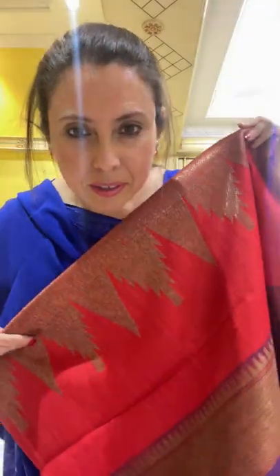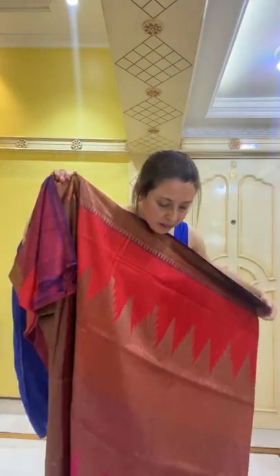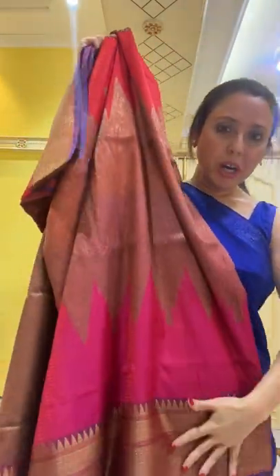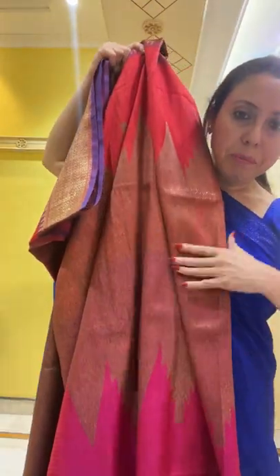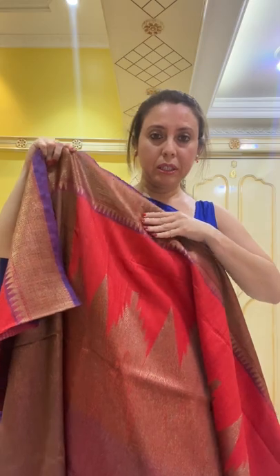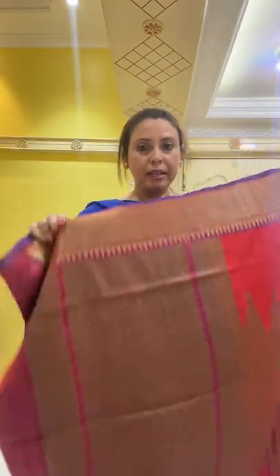It's a bi-color sari — pink and reddish-orange. This is the first sari with antique zari. The lower half is pink, the middle part has a pattern, and the reddish-orange part has a top border in purple. This is the pallu of the sari.